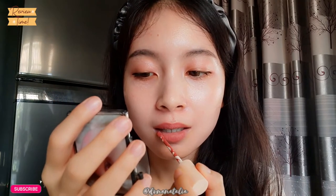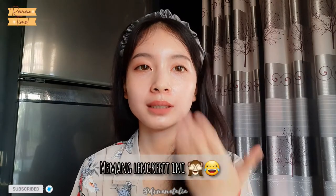Kalau di bibir, rasanya tuh sama kayak di tangan — lengket gitu. Jadi kalau kita satuin bibir, jadi agak lengket. Aku udah pakai ini dan ngerasanya bibir aku tuh berat banget, terus lengket. Aku bakal tungguin kering sedikit. Gatau ini gara-gara baru diaplikasiin jadi lengket. Kita kipas-kipas dulu pakai tangan. Masih lengket. Udah agak lama kipas-kipas juga, masih lengket.